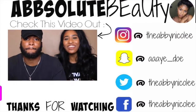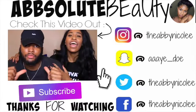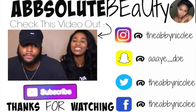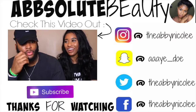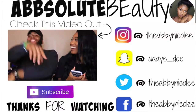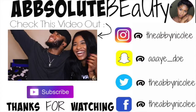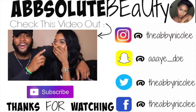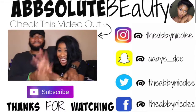Today I'm back with a video with my boyfriend and we're gonna do the whisper challenge. I don't know how good Johnson is with reading lips but we're about to figure it out.